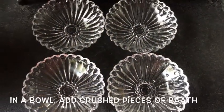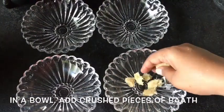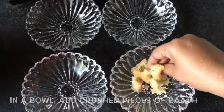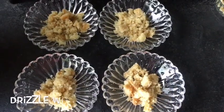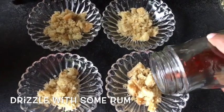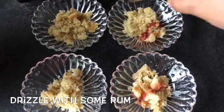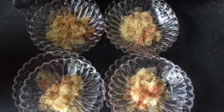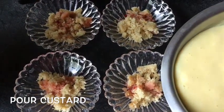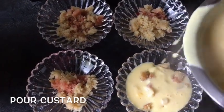I'm now going to start with my layers. I'm going to start by crushing pieces of the Goan bath which I had made earlier — that's the Goan cake. You will find it in one of my previous recipes posted here on YouTube. Make sure your pieces are coarse so that you get some bite into your pudding. I will then pour in some leftover rum which I had used to soak my fruits during Christmas. I will now proceed to pour the custard onto each bowl. Ensure that the custard is neither too thick nor too thin. You can cover the cake while pouring on the custard.